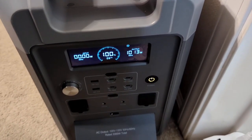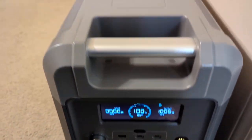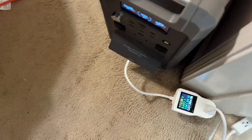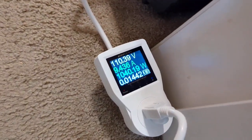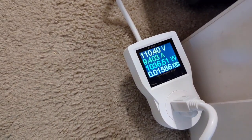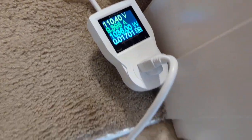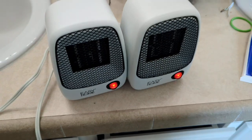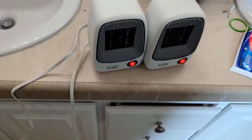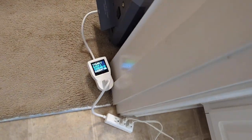I just started a capacity runtime test on my new EcoFlow big power station. As you can see, it's sitting at 110 volts, just shy of 10 amps, a little over a thousand watts. I'm powering two small space heaters — each one pulls approximately 500 watts — and we'll be seeing how this does with capacity.